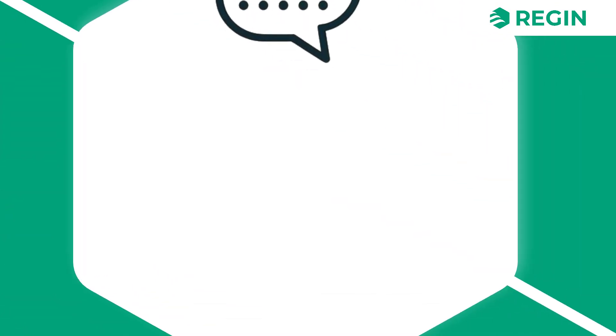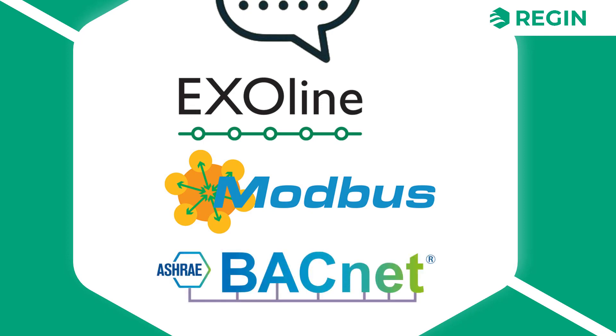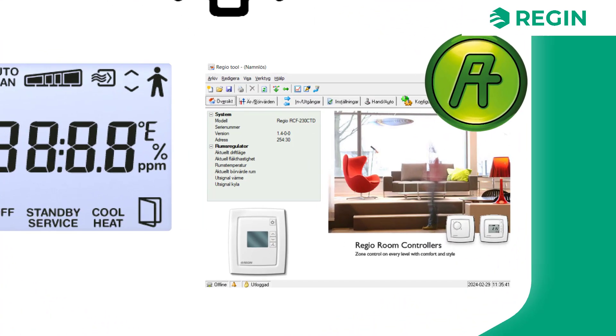The RCF communicates only over RS-485 serial, with support for three protocols: Exalign, Modbus, and Bacnet. It is configured either via the onboard display or via Regin's software Regio2, available for free from their website.